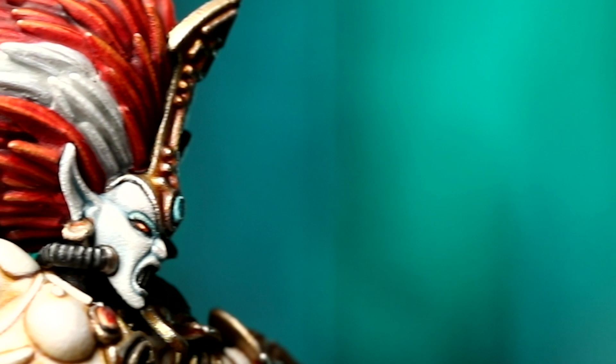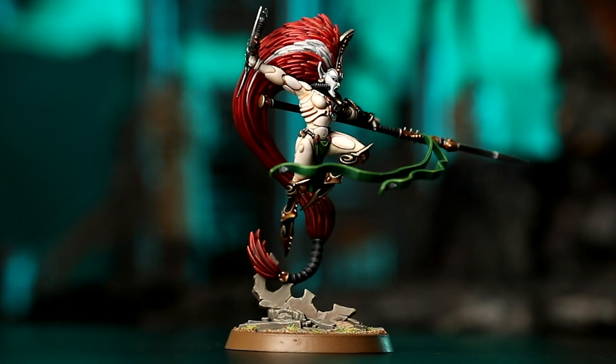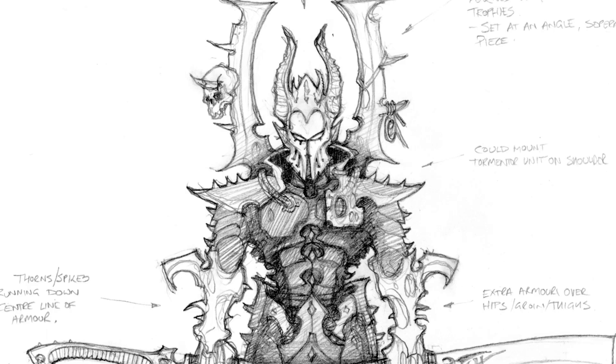Drazhar and Jain Zar — I was going to Neil's desk and we were posing them up and making sure they worked well, because we knew that it was that face-off. I was just in love with Jain Zar. Jain Zar is once again reflecting what the Banshees do — she's doing her thing, the acrobatics of the lightning strike.